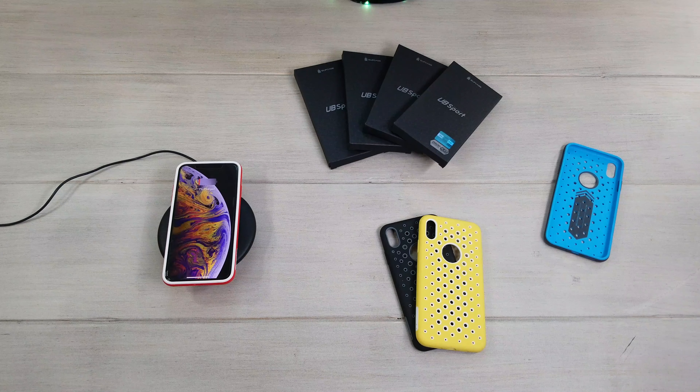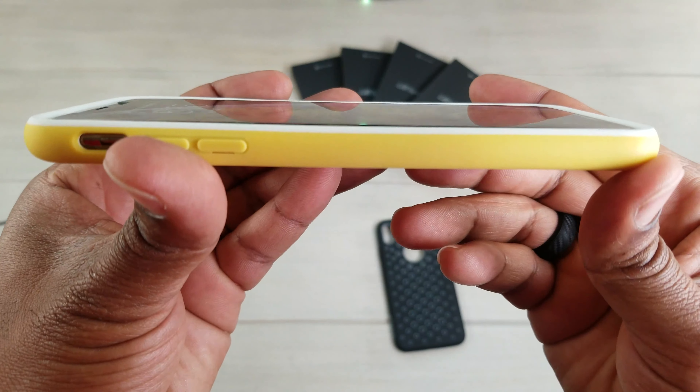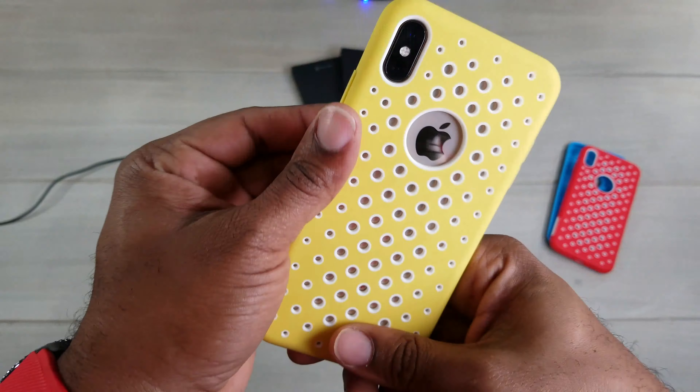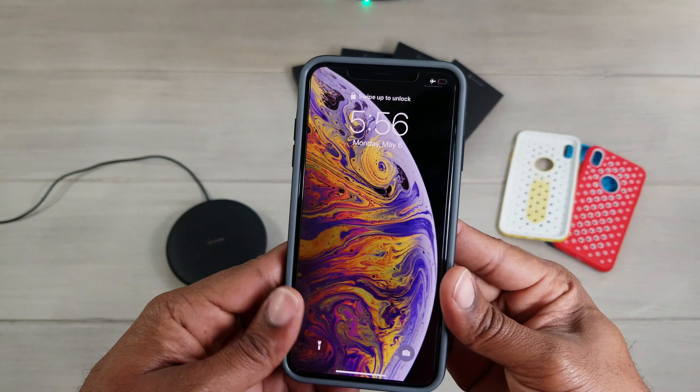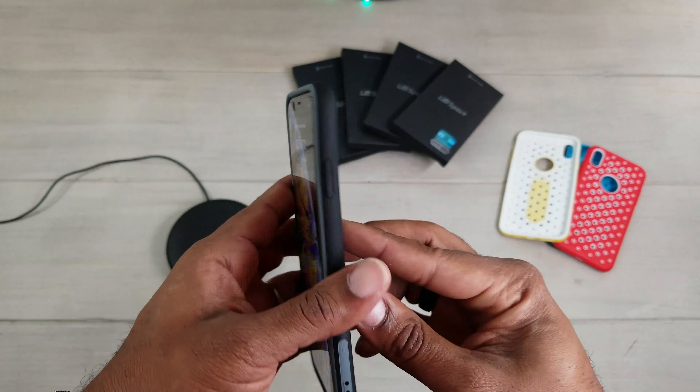I'm just going to pop all these on to show you that they do work and they all fit exactly the same — just different colors, a matter of which one you like. Charging approved on the yellow and white. Now we're going to try the black and the gray. There we go — black and gray is on. Got your Apple logo, everything matches up. Charging works with all these cases — wireless charging compatible. You get the Subcase logo on all of them, nice silicone backing, and nice little holes. If you have the Apple Watch band with holes, you can match these up and be kind of fashionable.